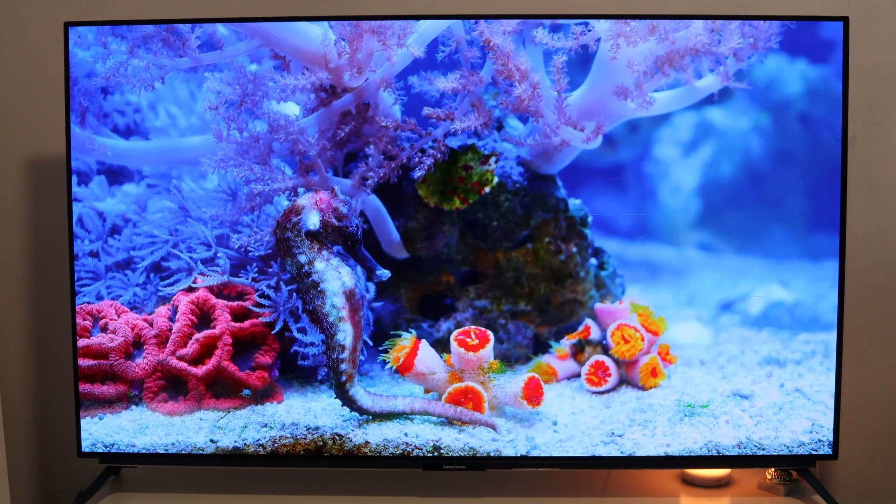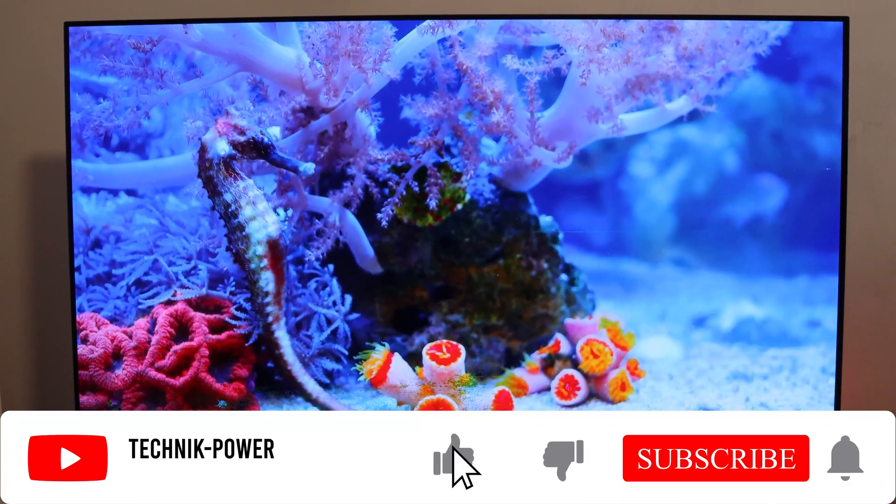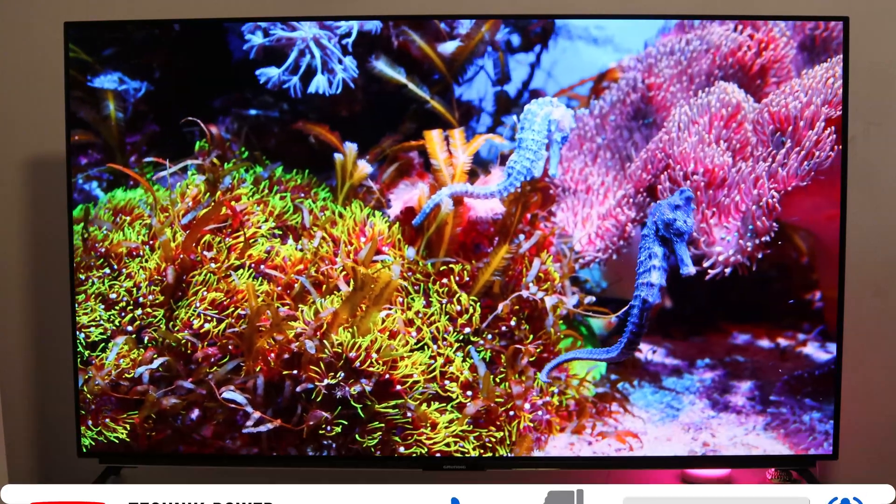If you have any questions, then use the comment function. Subscribe to our channel so you will be up to date. Technic Bao says thank you for watching and goodbye. Bye!